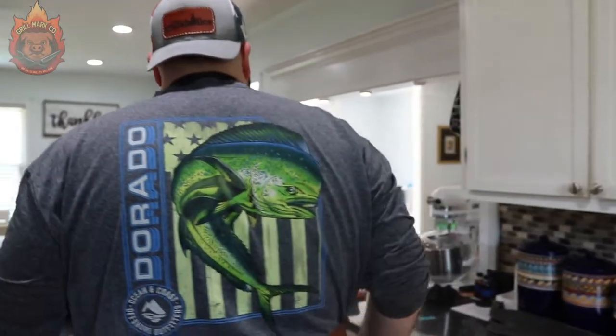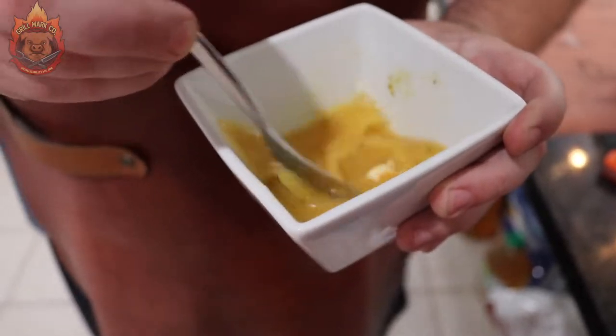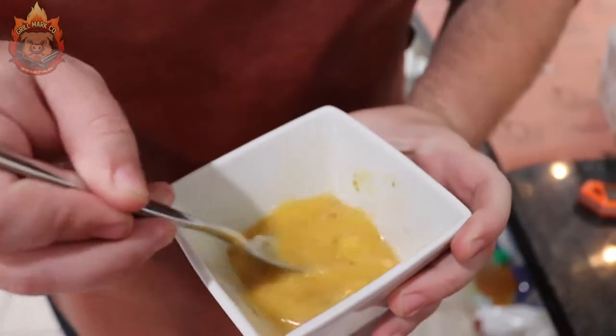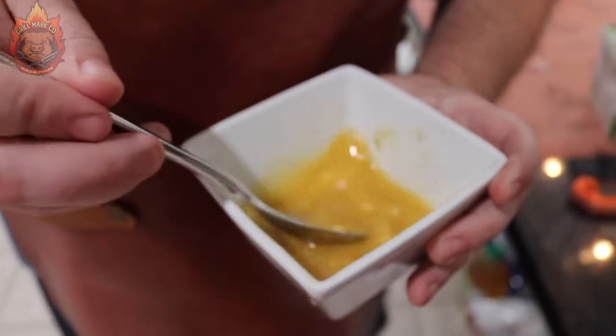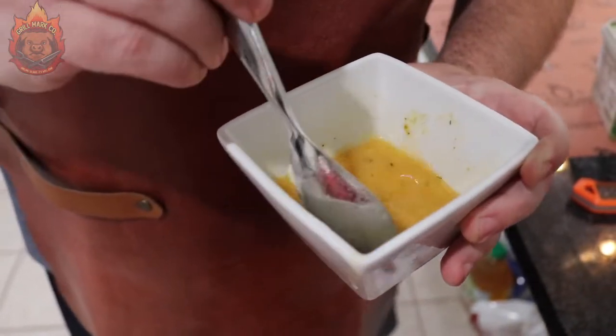That's a nice liquidy butter. Let's mix it together with the same spoon and get all those beautiful flavors together. You can see the butter getting a little bit darker because it has some of that honey barbecue, and you can see some of the lemon zest in there as well. This is going to be epic and is really going to give some great flavor to the chicken.